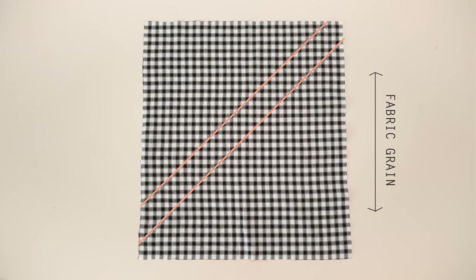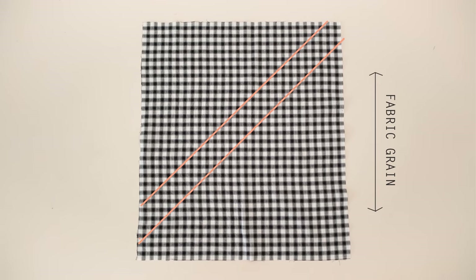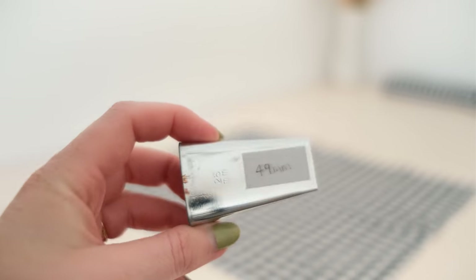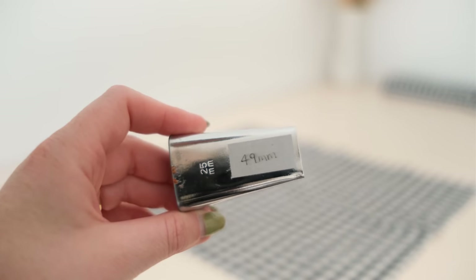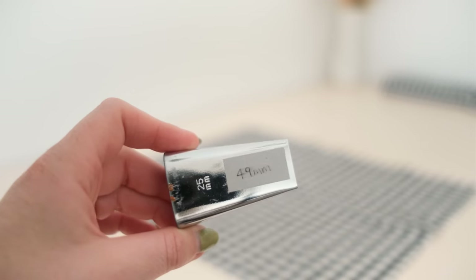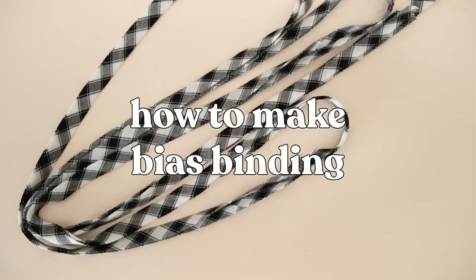For bias binding you need to cut strips of fabric along the bias of the fabric. Your bias binding maker's instructions will tell you how wide your strips need to be — for 25 millimeter wide bias binding I need to start with 45 millimeter wide strips. A good tip is to write the recommended fabric width on masking tape and stick it onto your maker so you always know how wide to cut your strips.